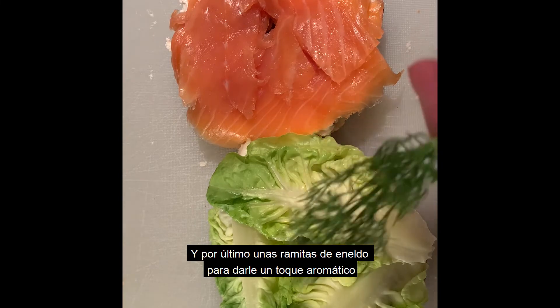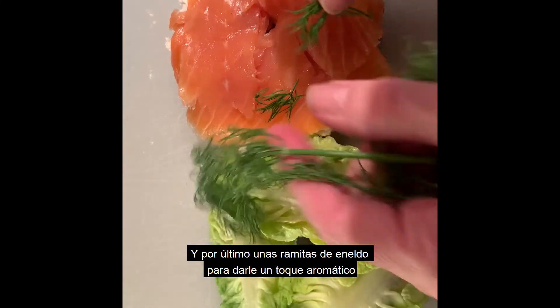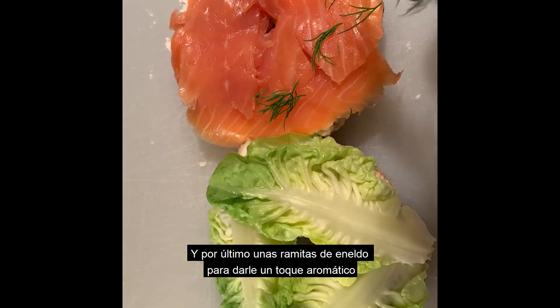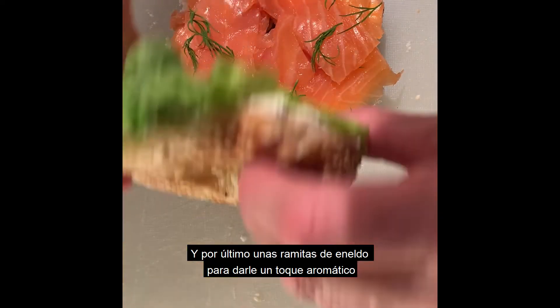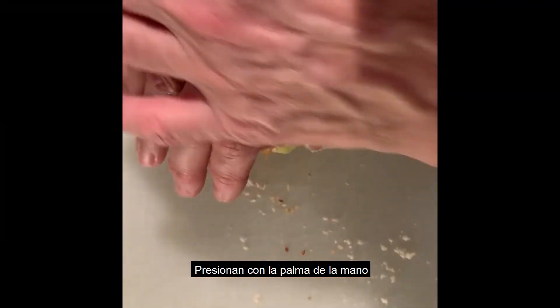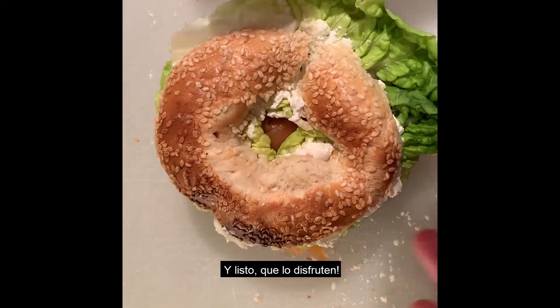And I will just sprinkle some dill — just a few to give it a nice taste. Ready!